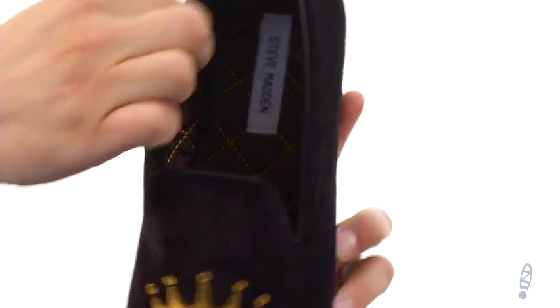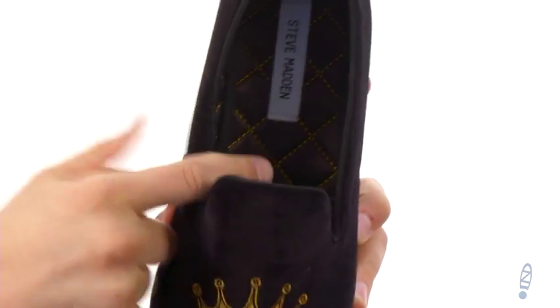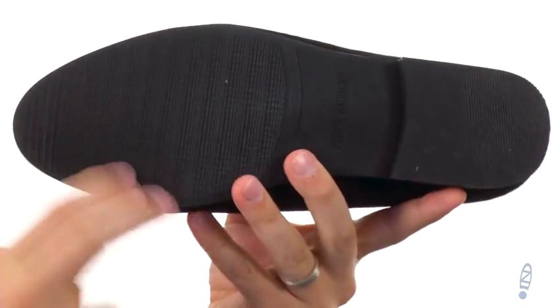Inside feels fantastic — you have that nice quilted design here, really soft and padded, great cushioning in that footbed, and a sturdy synthetic outsole. Don't miss out on these elegant looking shoes from Steve Madden.